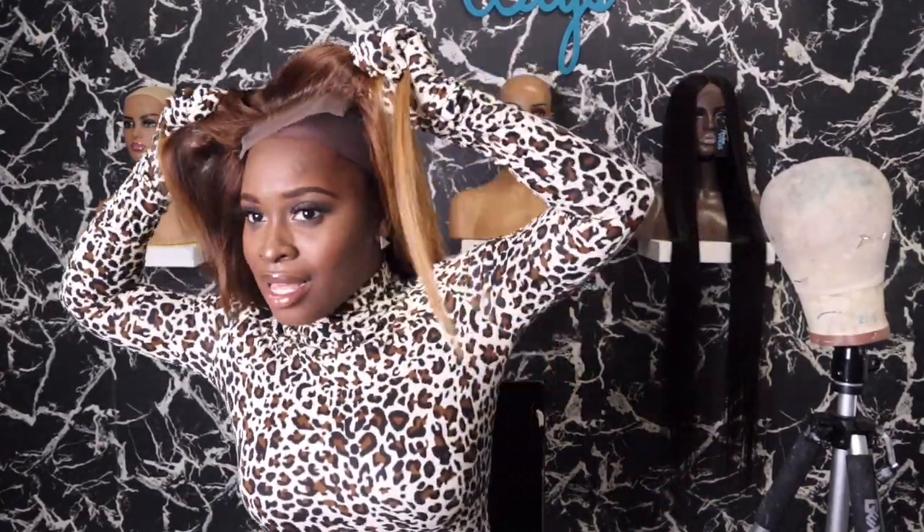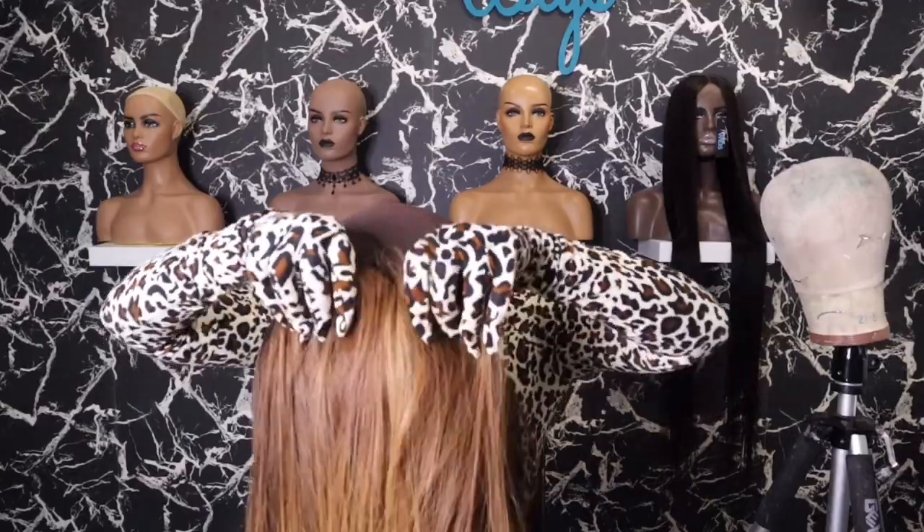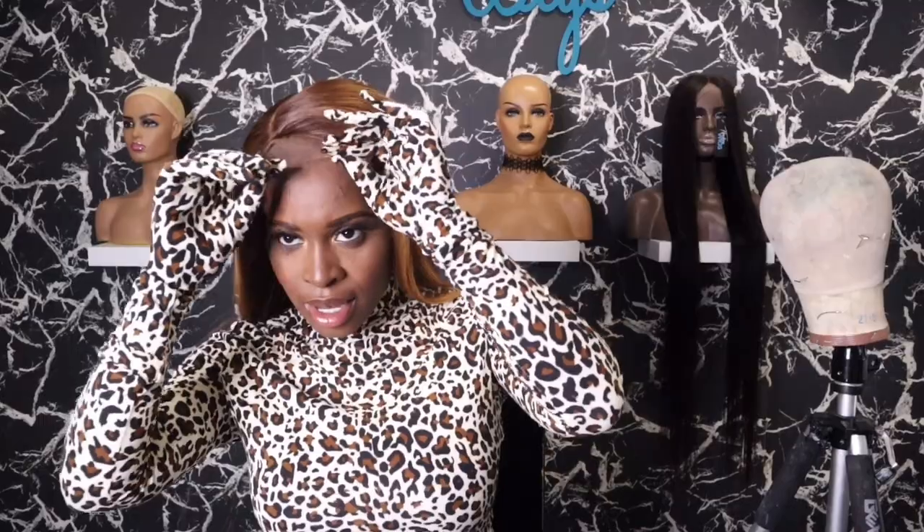So this is my wig, but the adjustable straps are too tight so I'm about to loosen them. That's a good thing about the adjustable straps — I like my wigs secure but I don't want a headache. I want it to be comfortable. There, this is much better.